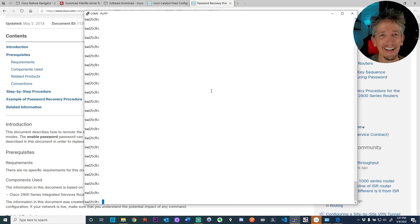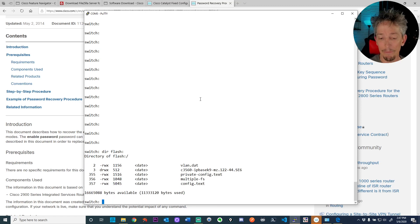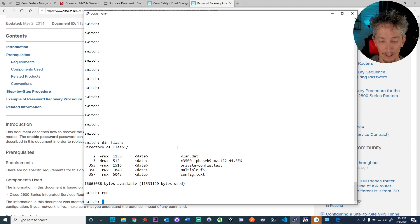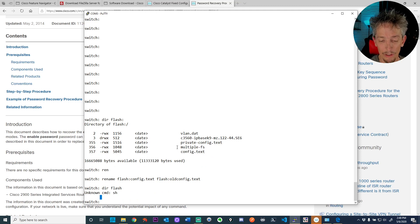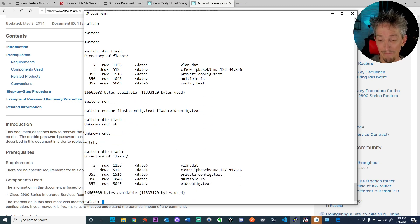I'm not interested in retaining the older config. What I want is for this 3560 to boot without the previous config — including the previous password. So I'm going to rename config.txt to old_config.txt to keep it around in case I want to look at it later. After renaming: 'dir flash:' confirms it's now called old_config. Now when we reboot, it'll come up like it has no configuration whatsoever.